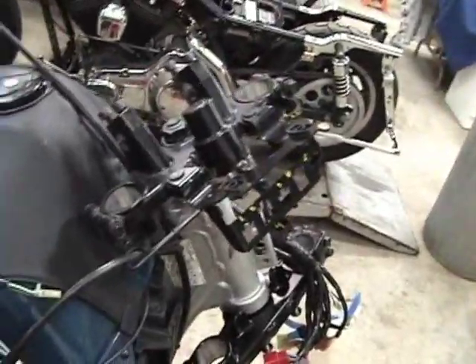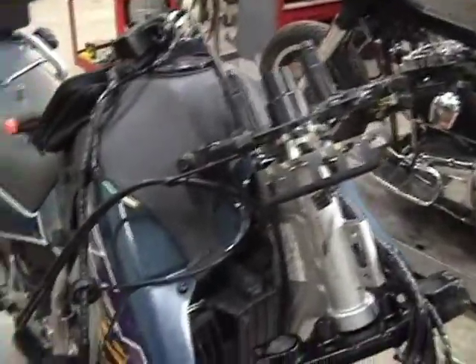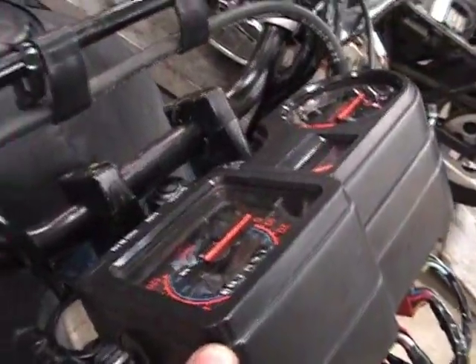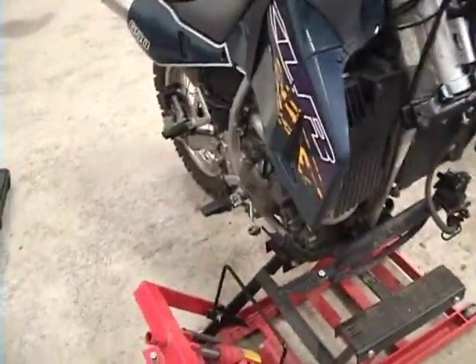Next, put the gauges back on. Then put the handlebars on so that you know pretty much where the wiring, hoses, and everything should go — basic routing. So now I've got the instrument package and handlebars on, got the control switches on both sides mounted, and the wiring harness hooked up. I think I've got the routing right.